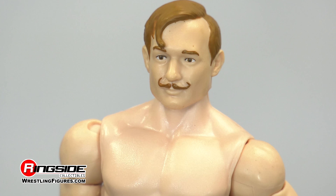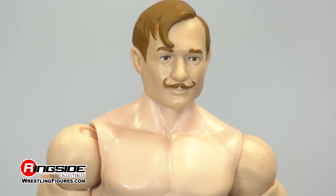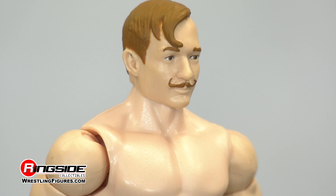His head sculpt features his mustache, which is looking like it was properly applied with a fresh coat of wax, neatly stylized with his combed hair.